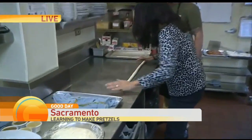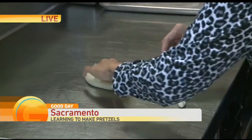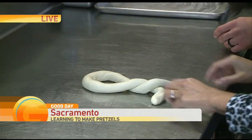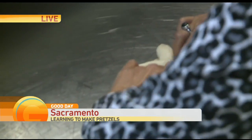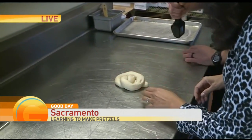Okay, then you want to do the little loop. Bring this part — one more. And then bring those up to the top. And then you're going to flip — you can stretch it out afterwards. Flip like that and then you've got your little pretzel. Ta-da!